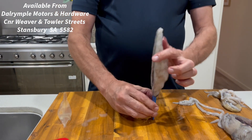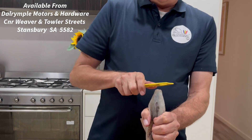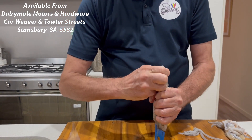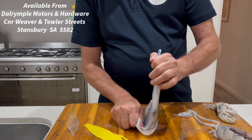Next, stand the squid upright. Using another SquidEasy tool — see the little notches? What we do is we put it over the tip of the squid and rock it back and forward, just to get it started. And then we peel all the skin and all the wings off in one hit.